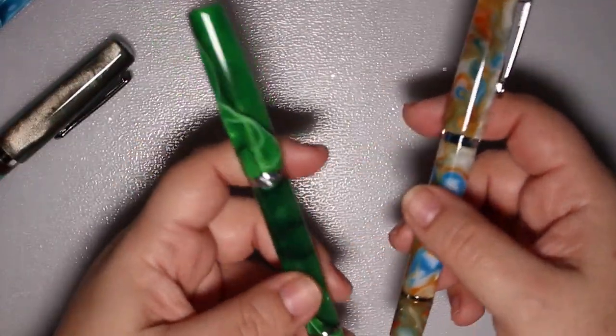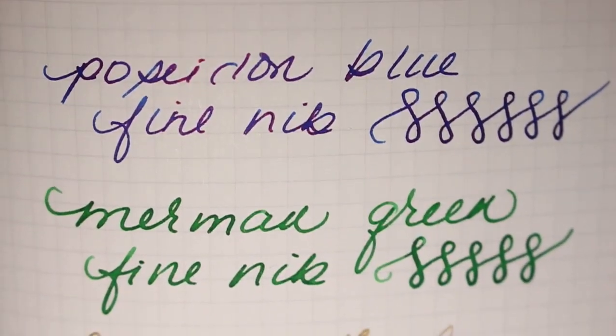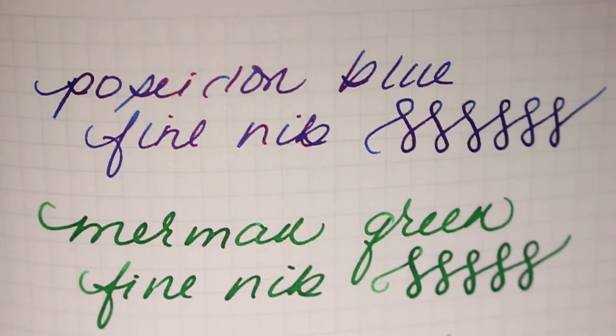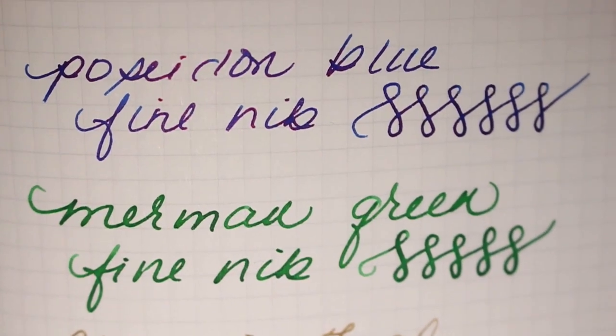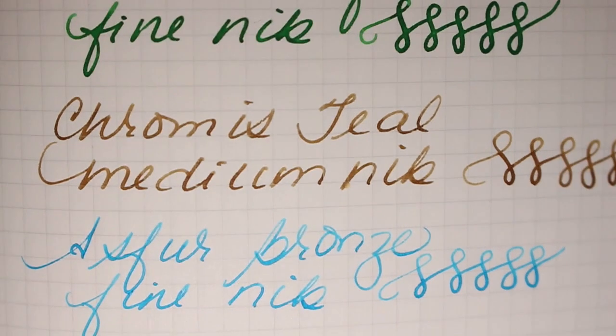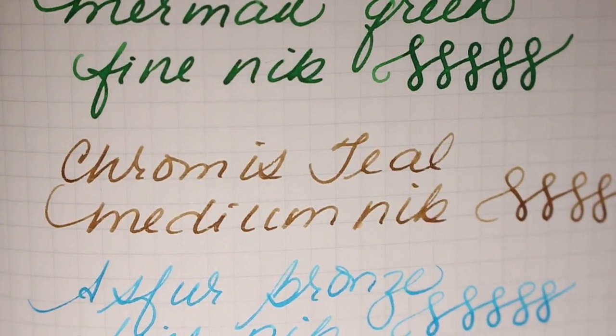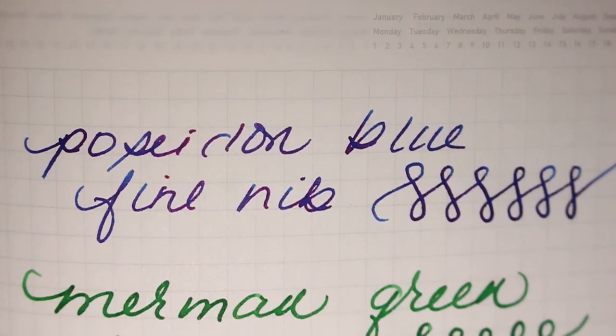Also a number six steel nib with branding on it — super beautiful. Based on my Merman Green I really wanted to try a fine nib and see the difference. In my little writing sample you can see that Poseidon Blue and Merman Green do not write the same. Poseidon is definitely a fine nib whereas Merman is definitely a medium. However, Chroma Steel is a medium and it's still not as broad as Merman Green. As for Bronze, it's a fine and writes very similar to the Poseidon Blue.